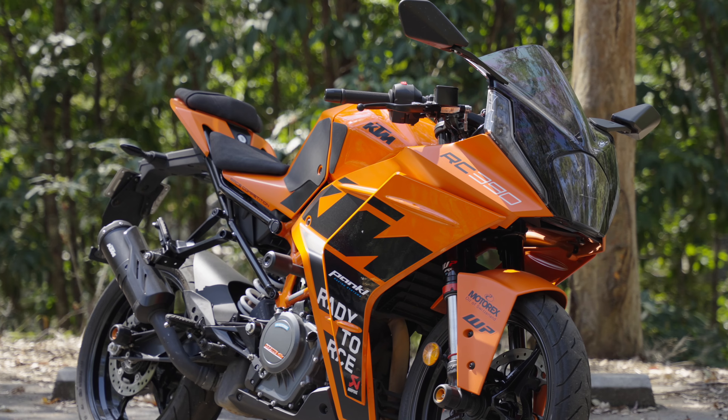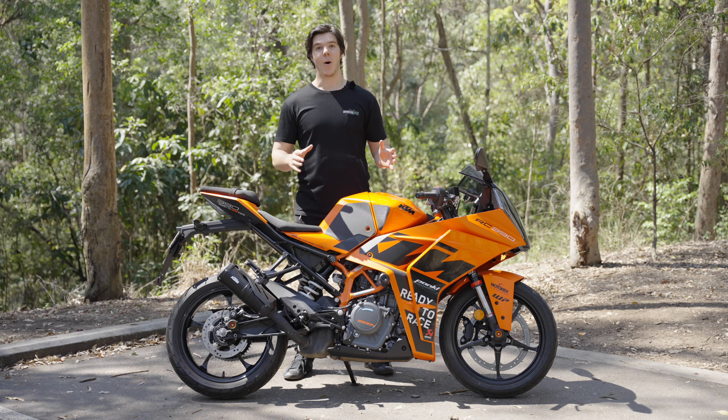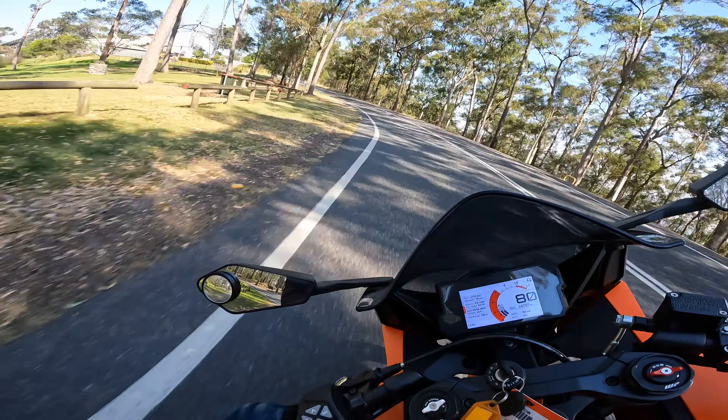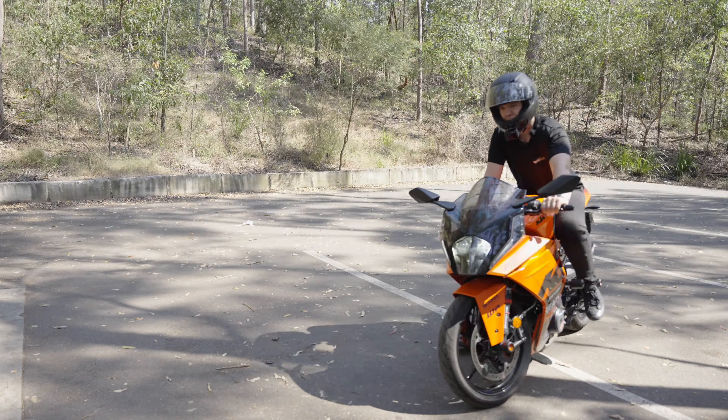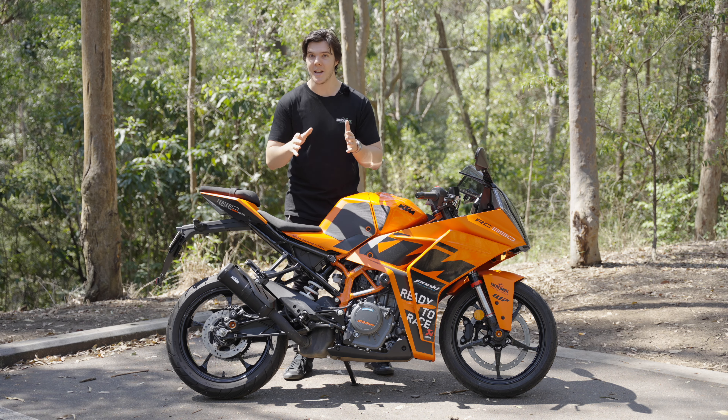G'day guys, I'm Quacker Jack and this is a 2023 KTM RC390. We've been lucky enough to take this bike out for a few hours to ride, review, and have a bit of fun with. Before I show you that, let's have a look around the bike at some of its key features.